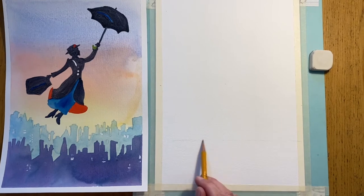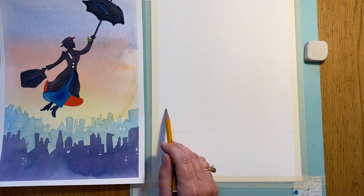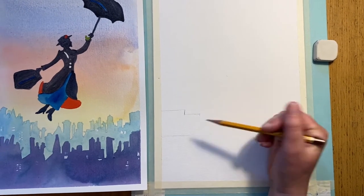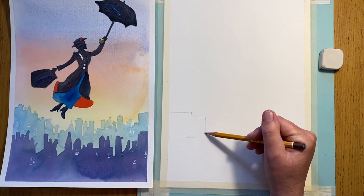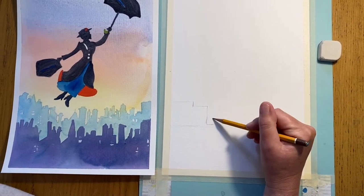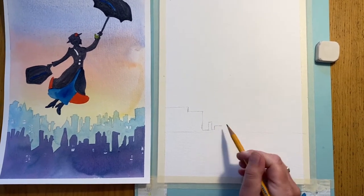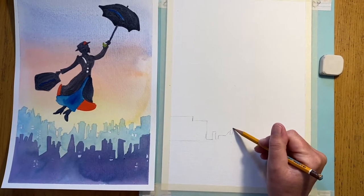From that line we're going to draw in the first shapes, so we're going to come across like that and down. I'm keeping my pencil marks super light - look at where I'm holding the pencil. I'm just doing this little series of shapes. This isn't an architectural drawing; we're just going to give the impression of a skyline, so don't worry if it's not exactly the same as this.